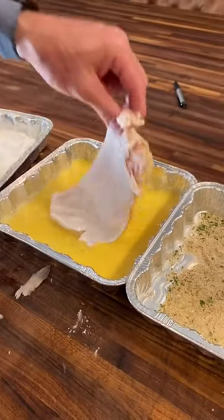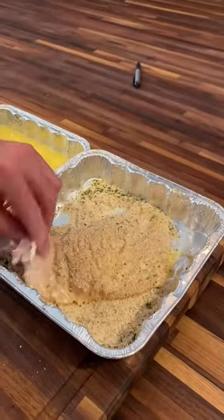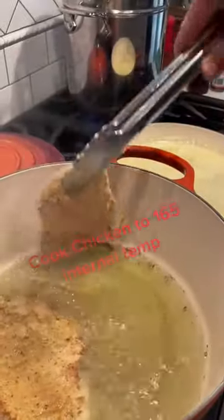We're going to move to our egg wash — eggs with a little bit of water — and then we're going to go Italian-style breadcrumbs. We've got our olive oil on medium heat.